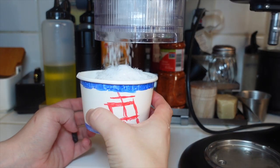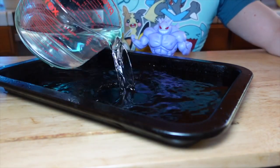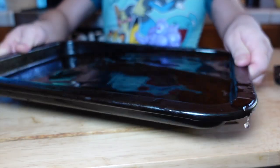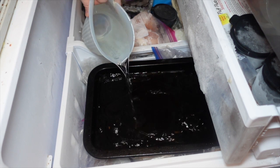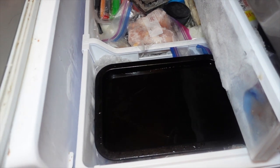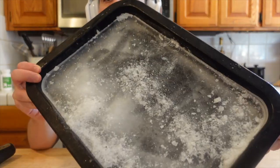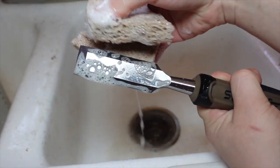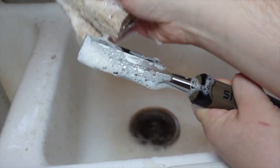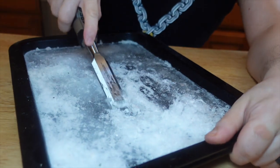You're gonna need shaved ice. If you don't have a fancy machine like mine, don't fret. Fill up a pan with water — carefully — and put it in the freezer. Freeze it hard. Adam Ragusea had the genius idea to shave ice using a wood chisel, and I gotta tell you, it works amazing. But you do have to clean it first. I got this one for eight bucks. Look at those flakes!